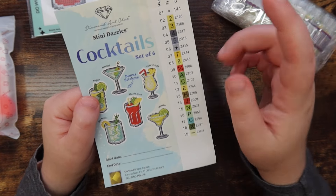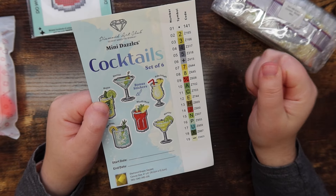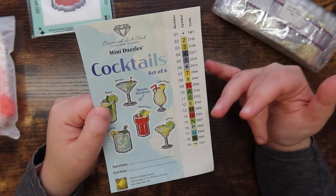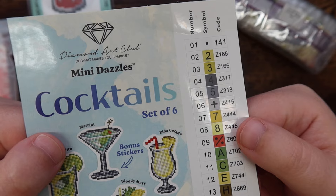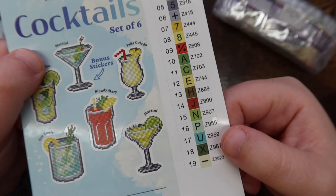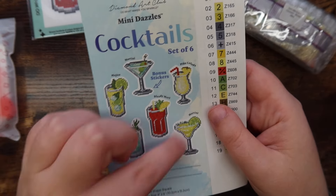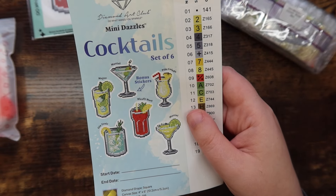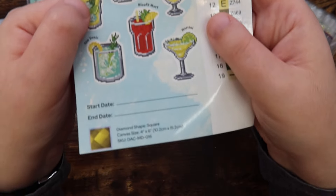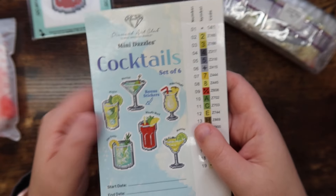The Mini Dazzles are comprised of all special drills — this one looks to be filled with all fairy dust and one AB. Color 141 is the AB, which is the white, and then a host of fairy dust colors. The sticker sheet has little stickers for each canvas, a spot for your start and end date, and stats on the kits. I'm so glad they include this sticker sheet!